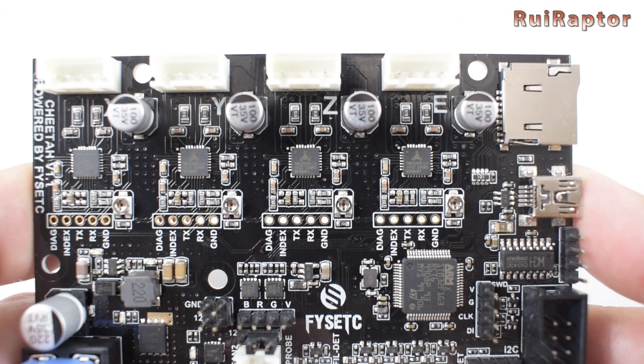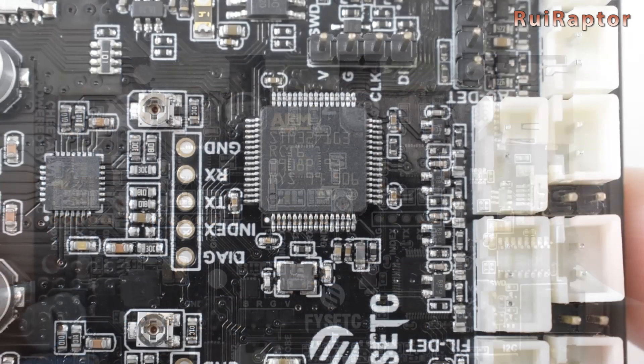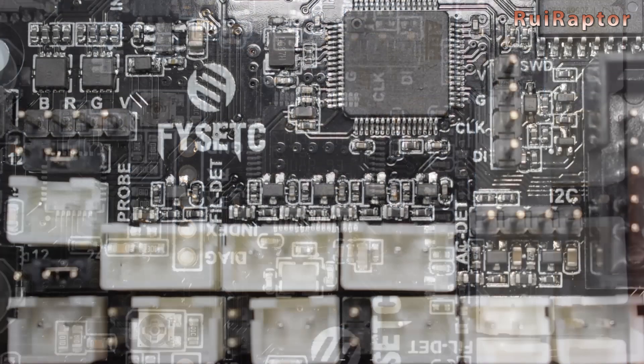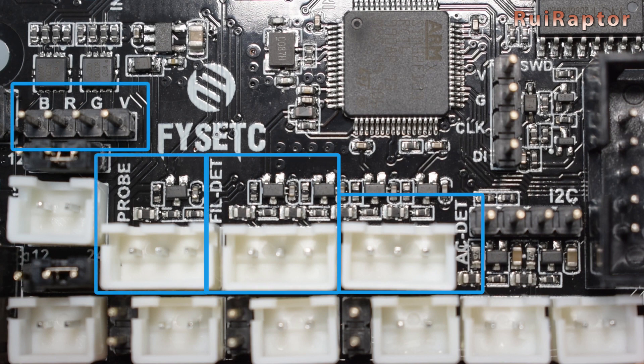It's an upgrade because it's equipped with four TMC drivers, a 32-bit microcontroller running Marlin 2.0, and has extra connections available for AC detection, filament detection, RGB output, and auto level sensors.